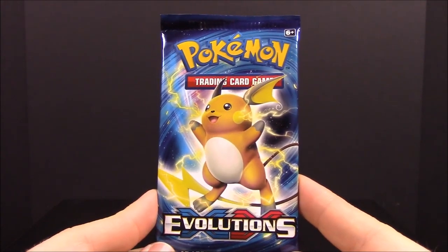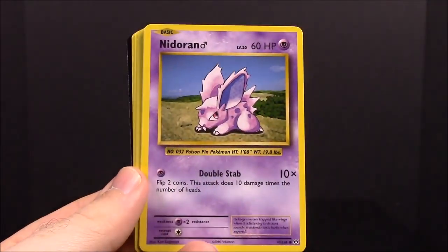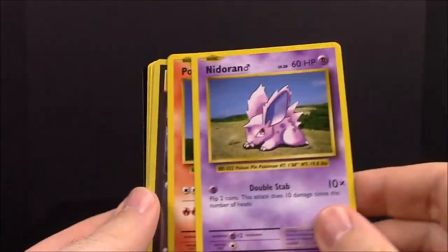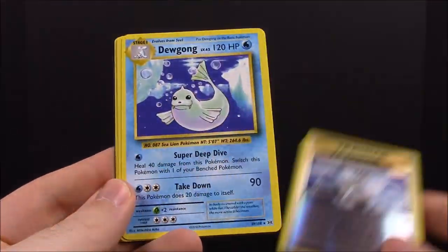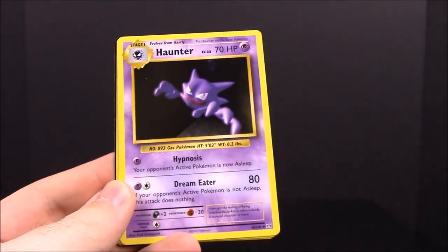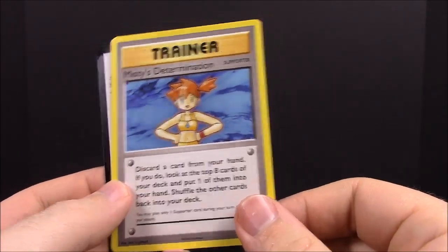And then our last pack of this set has Raichu on the front. First up we have Magikarp, Dark Energy, Vulpix, Nidoran, Ponyta, Blastoise Spirit Link, a reverse Dugong, Haunter, Blastoise Spirit Link trainer, and Misty's Determination.